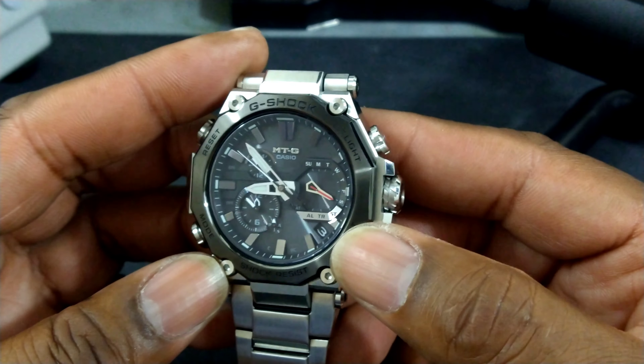This is the new MTG. The old one was the 1000, this is the 2000. The main difference is this watch is starting to blur the line between the MTG and the MRG. The MRG is the top of the line Casio G-Shocks, then you have the MTG. But I think this one is just as good. The main difference is this one doesn't have a full metal case — the MRGs are usually titanium or some kind of different metal like that.